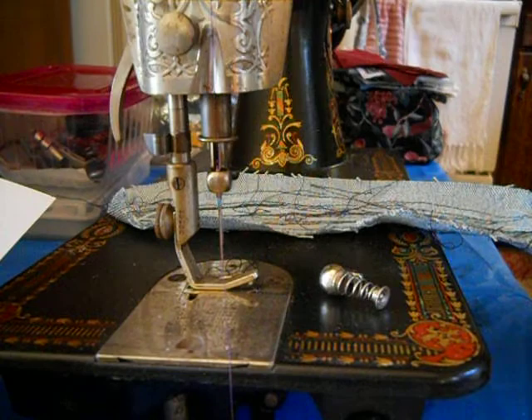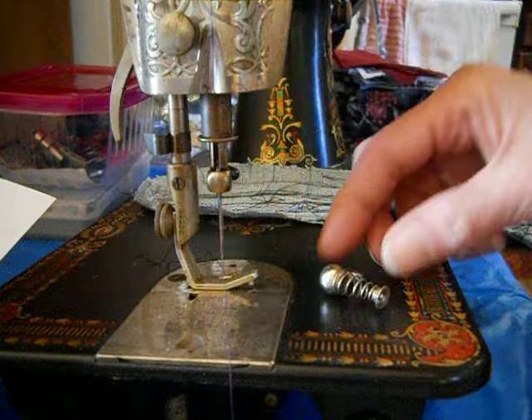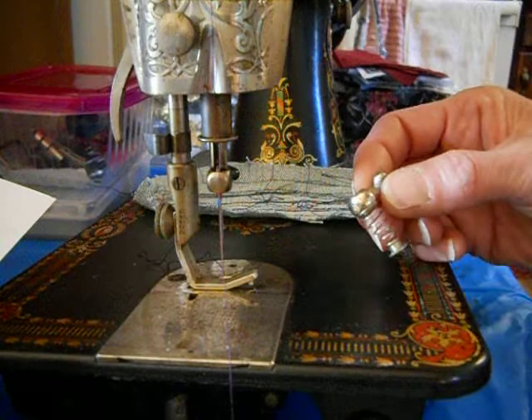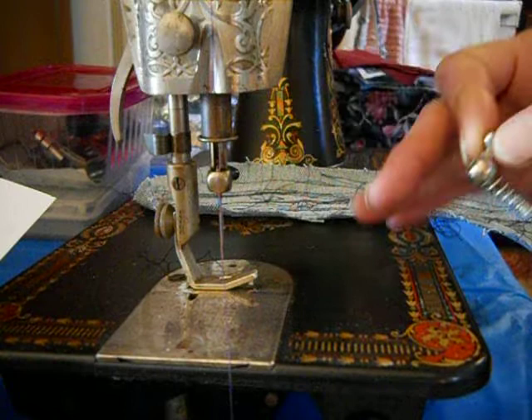In the view you can see my 1916 Singer 66-1 set up as a hand crank, so it's a 66-3. I just posted a little bit of a video about stippling and quilting stippling, and in my life stippling and free motion quilting is important.